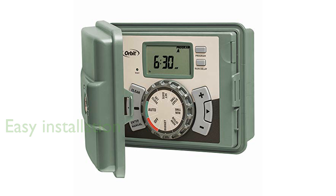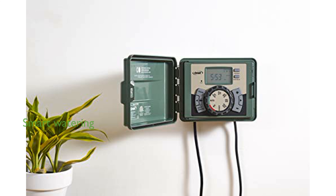Its user-friendly setup features a swing panel and push wire terminals, allowing for quick and easy installation without the need for special tools. The timer's smart watering capabilities include cycle and soak windows,